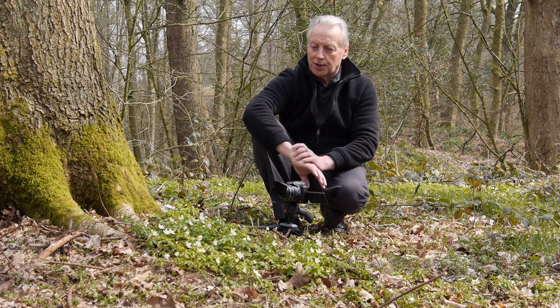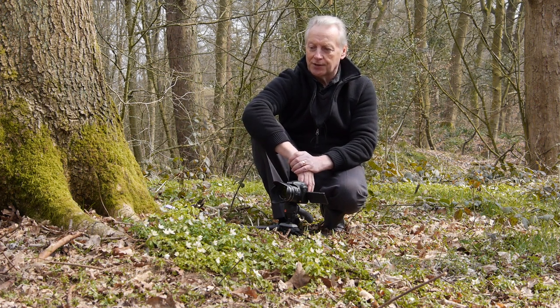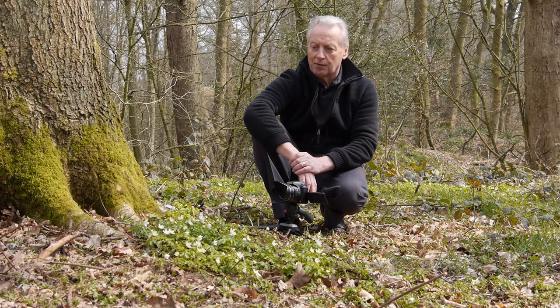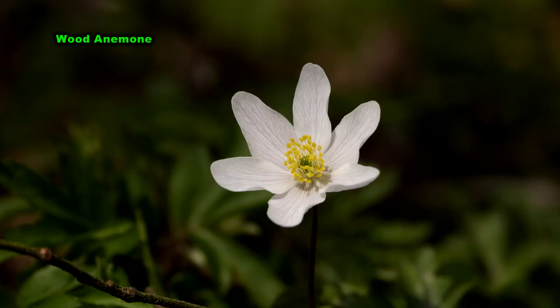I'm out here today in the woods and I'm going to be shooting these wood anemones. They're quite a nice little plant with a very delicate vein structure on the white petals, which makes them quite difficult to photograph. So I'm hopefully going to show you some techniques to get those details in your plant photography.